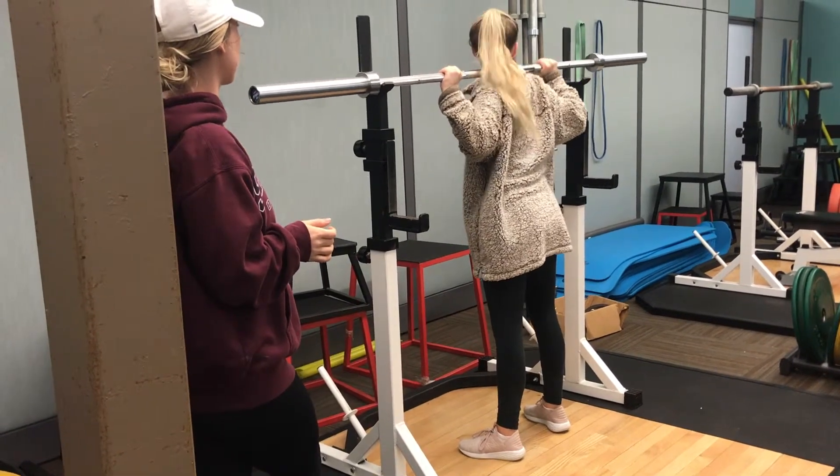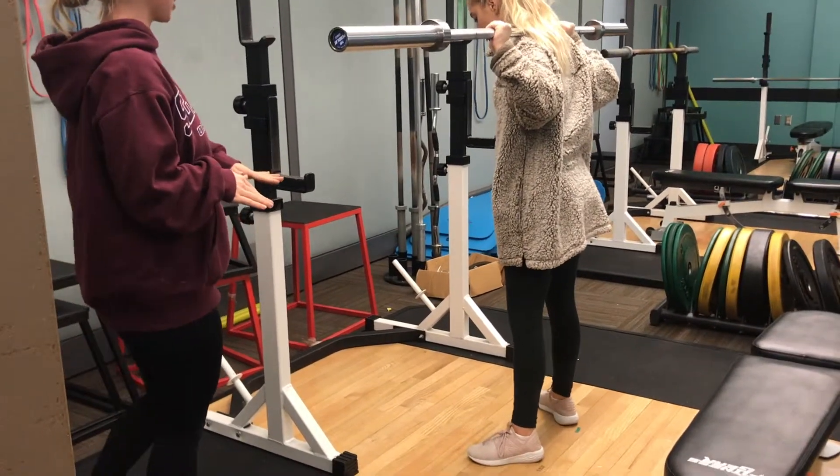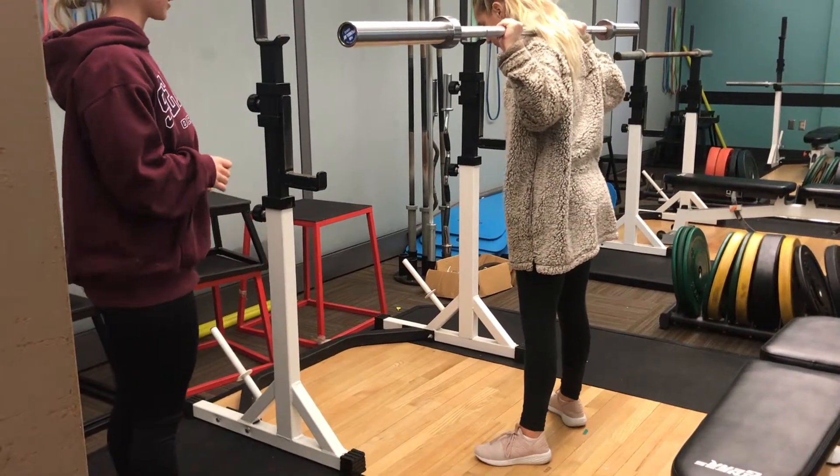Now you're going to lift the bar out of the rack and step backwards. You're going to position your feet right outside your hips with your toes slightly pointed outwards.